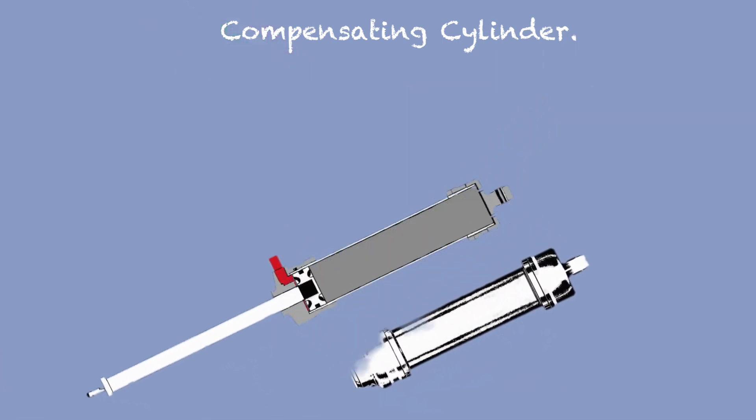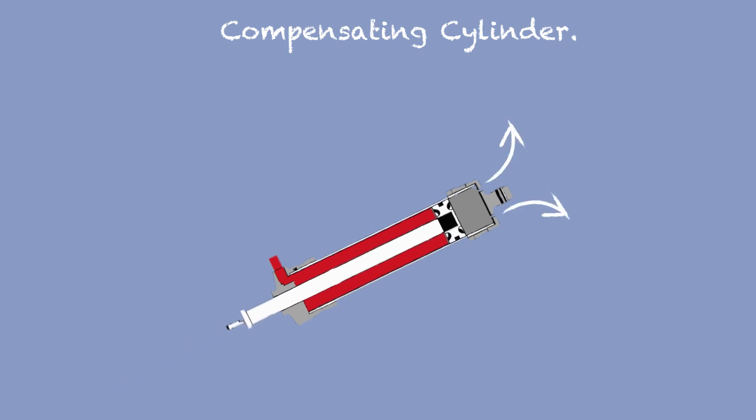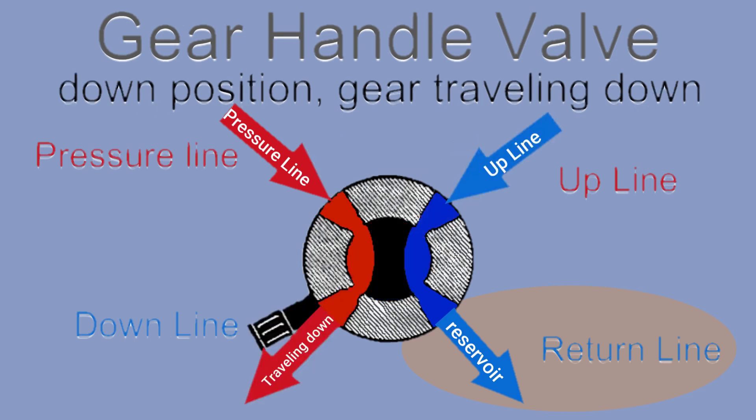The compensating cylinder works the same way as the actuating cylinder. The only difference is the cylinder works only to get the gear up. On the opposite hand of the compensating cylinder, instead of hydraulic fluid, it lets air go in or out. When the gear valve is set to up or down, the opposite up or down line is automatically connected to the return line, sending the fluid pushed by the actuating and compensating cylinder back to the hydraulic tank, allowing the piston to move freely.